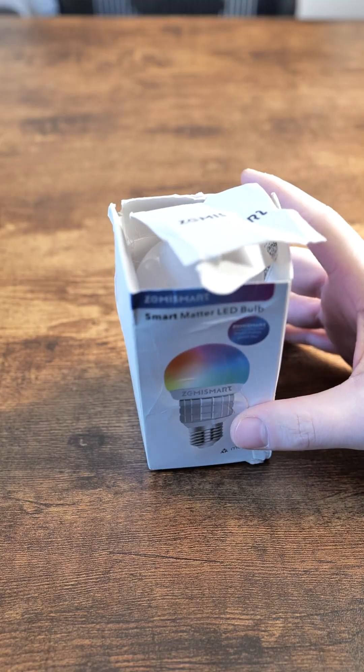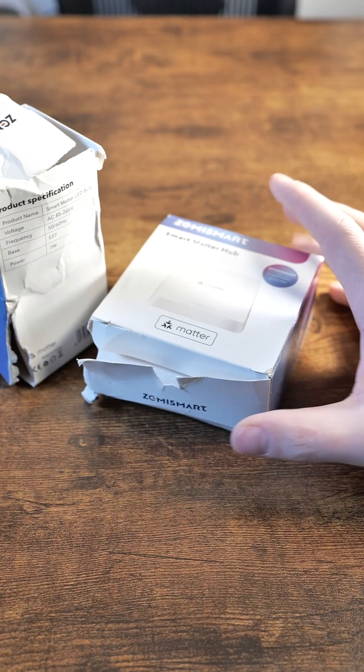Hey guys, I've got new stuff from Zemismart, and I will do the unboxing — but oh boy, just look at the state of that, this is how we arrive. Bloody carriers in the UK.